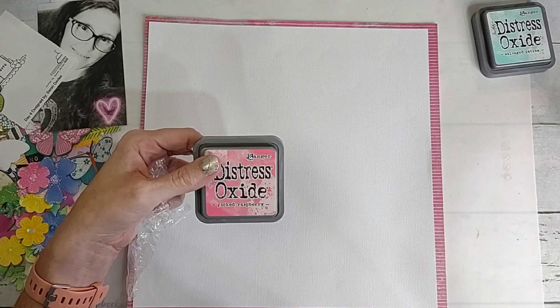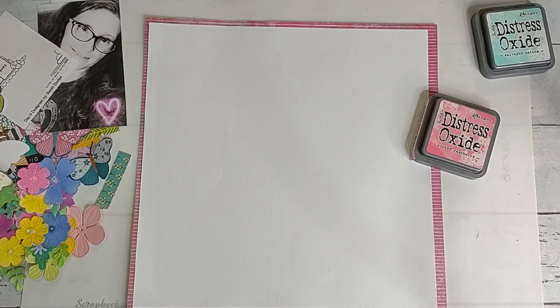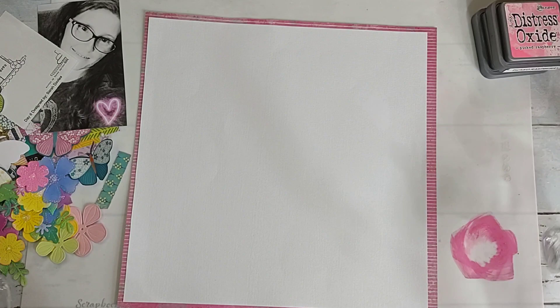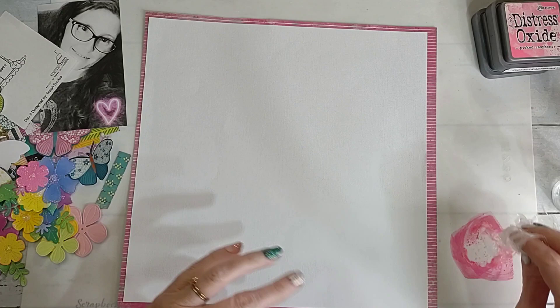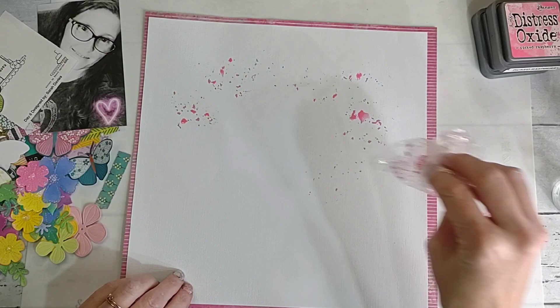I'm going to use Salvage Patina and Picked Raspberry today. I just remembered I left my water in the kitchen, but I have a backup — it's only got a little bit in it but it should be enough. I think I'll do the pink first because I want it mostly pink since there's a lot of pink in it, and there's the pink card on the picture. I just want to add just a little bit — not too much because I want a lot of white space left.